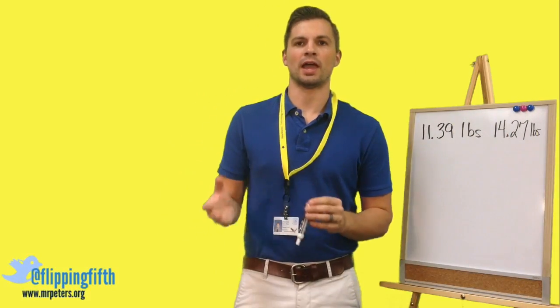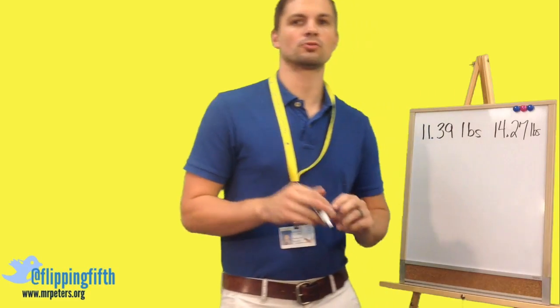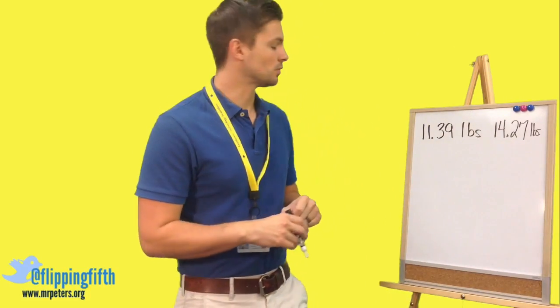Today we're going to learn about how to add and subtract decimals. There are a couple of very important rules when we're doing this. We're going to start off with a word problem.